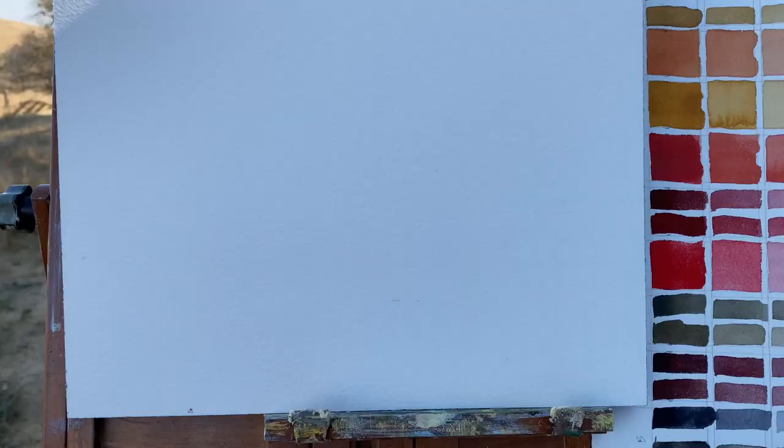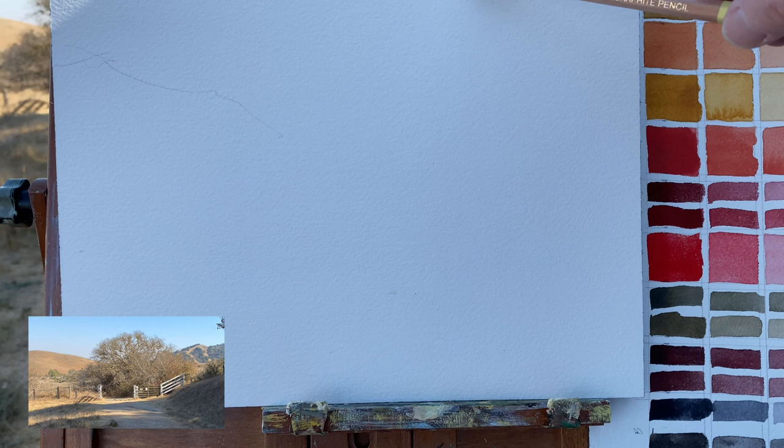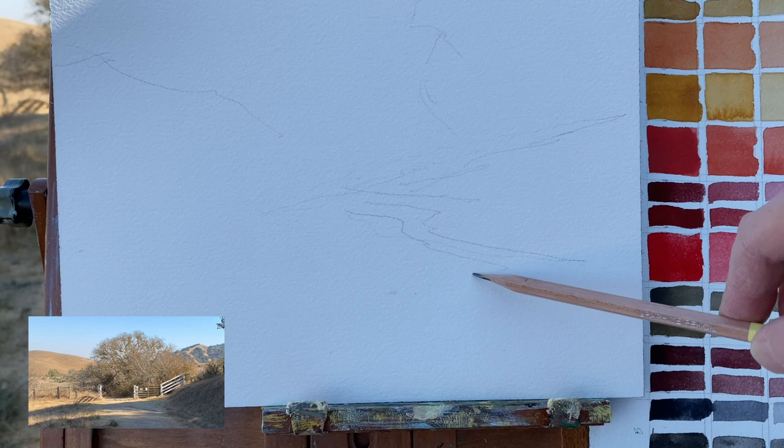We'll go over the circle strategy, the S-curve, and the diagonal strategy. To get set up — I did decide upon my composition, and in the lower left corner you see a photograph I went and took a snapshot of the composition I'll be working with.